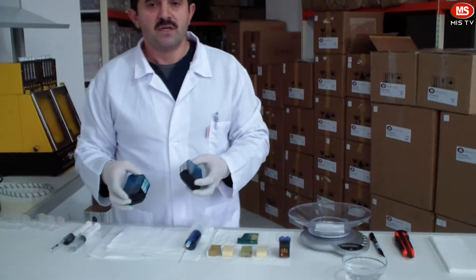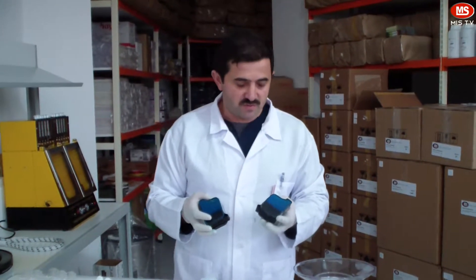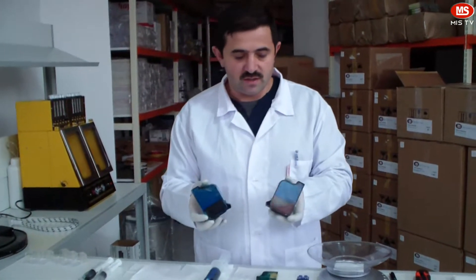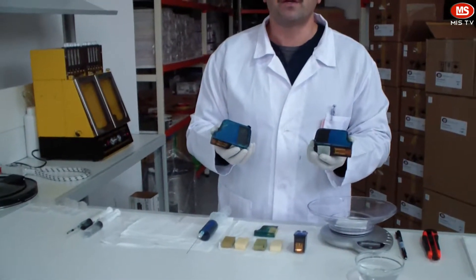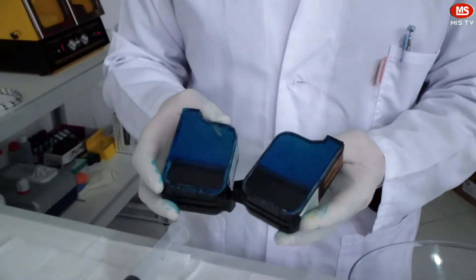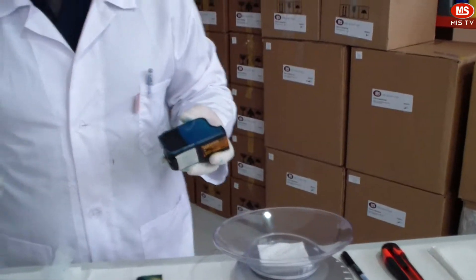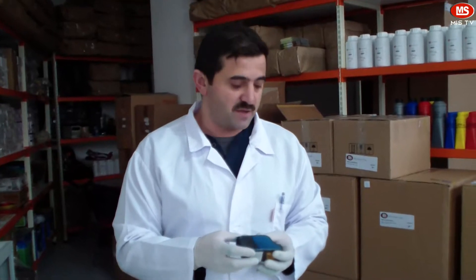Hi, in this video we will talk about the benefits of MIS Deluxe series ink refill machines and how they prevent any ink dripping just after refilling. We have prepared two cartridges of the same kind. What we are going to do is refill these cartridges with and without vacuum and show which one drips the ink and which one does not, even when we refill more than the recommended volume of ink.